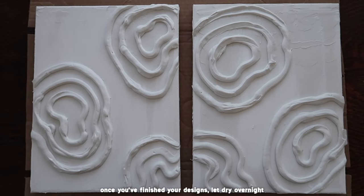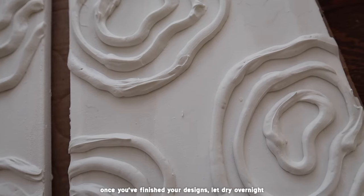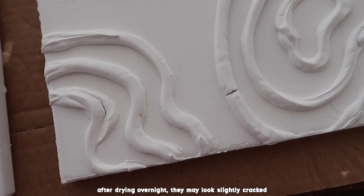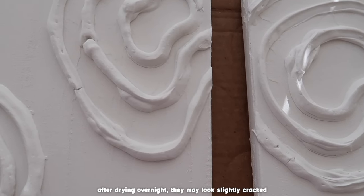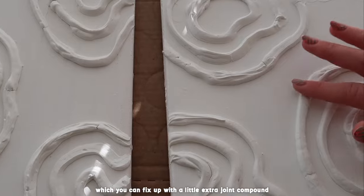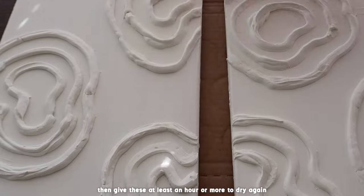Once you've finished your designs you should just let it dry overnight. These are them the next day. I had a few little cracks on them which I decided to just fill up with my joint compound and my finger, just to fill them up a little bit so it would look a little cleaner. This only took about an hour or so to dry and I feel like it just made it look a little bit nicer.